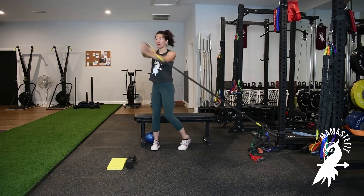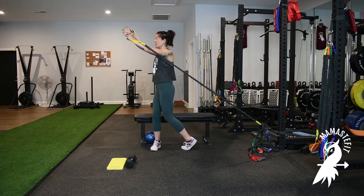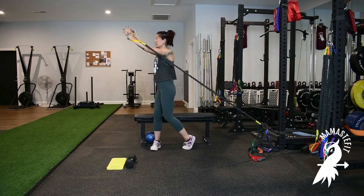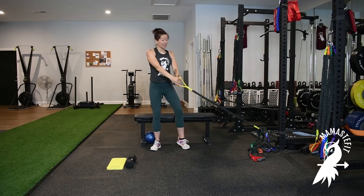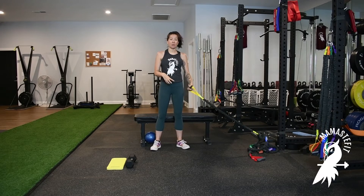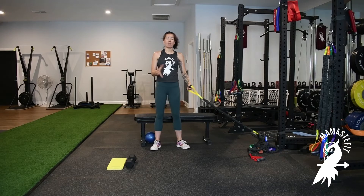If I want to advance the movement, I can add some pivoting on my inside leg. So as I exhale, I'm going to pivot on that back leg to bring the band up, and then bring that foot back as I return it towards the point of attachment. So exhale — pivot in that inside leg — then inhale to come back in.